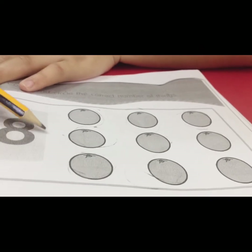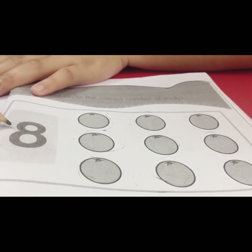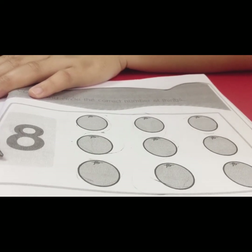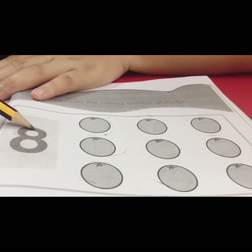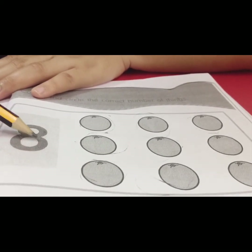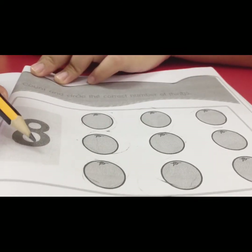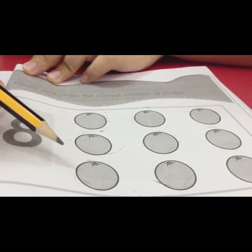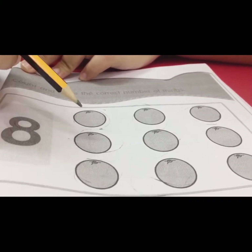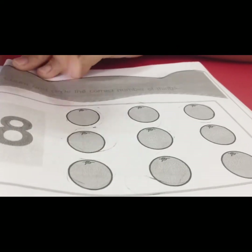We move to the first picture. What number is this, children? Good — this is number eight. So we have to count and circle the correct number of things. We have to circle eight oranges here.